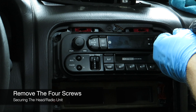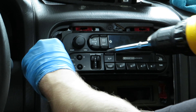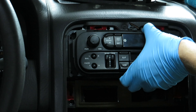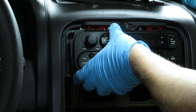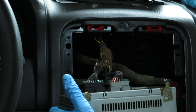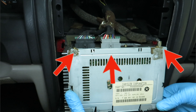Now to remove the radio — there are four screws holding the radio unit in. You will find two wire harnesses and an antenna. One harness is for the speakers and one is for power for the unit.